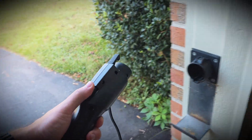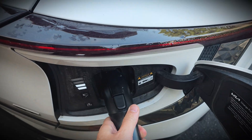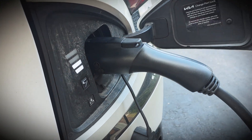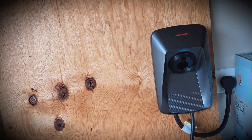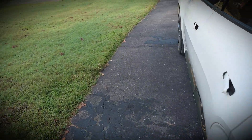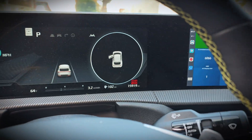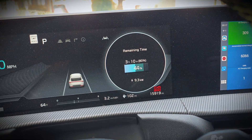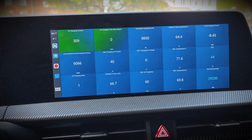Now we'll go ahead and plug it in and test it out. Nice, solid connection there, and it is charging now. Looking inside the car, we're at 9.3 kilowatts, which is around what I'd expect to see at 40 amps. And the car is seeing 40 amps from the charger, so that's good.